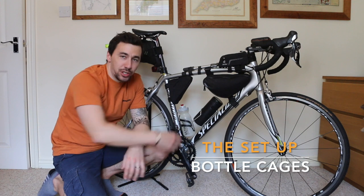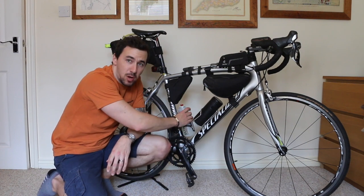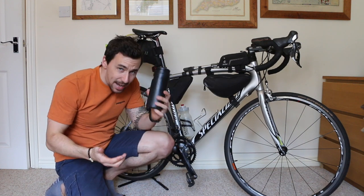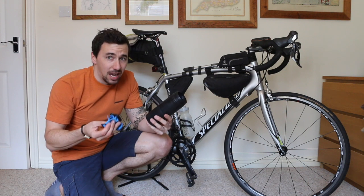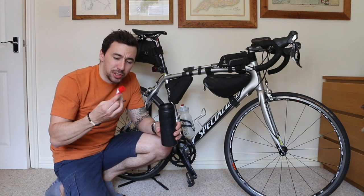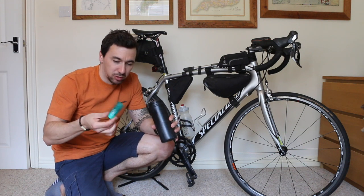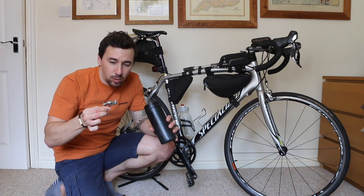You'll notice there are two bottle cages. One holds fluid — a 750ml bottle, carry as much as you can. The second bottle cage holds all of my repair kit in a tube-shaped container, about £2-3 from Wiggle or Chain Reaction Cycles. In here I've got: spare strapping in case anything comes loose, suntan lotion in a small pot, a little lube for on the go, and a chain repair tool. Even if you don't know how to use one, take it — it's tiny and someone else along the way might.